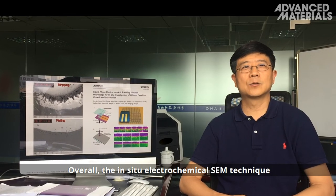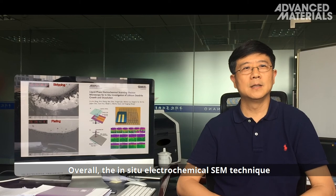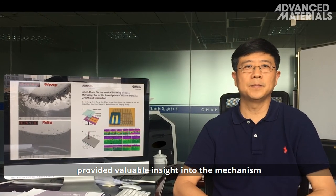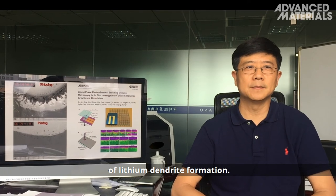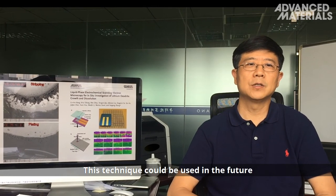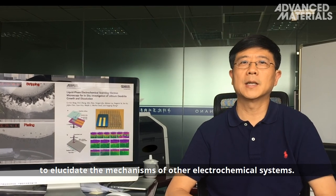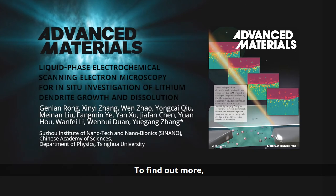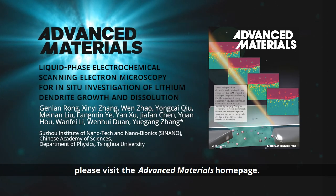Overall, the in-situ electrochemical SEM technique provided valuable insight into the mechanism of lithium dendrite formation. This technique could be used in the future to elucidate the mechanisms of other electrochemical systems. To find out more, please visit the Advanced Materials homepage.